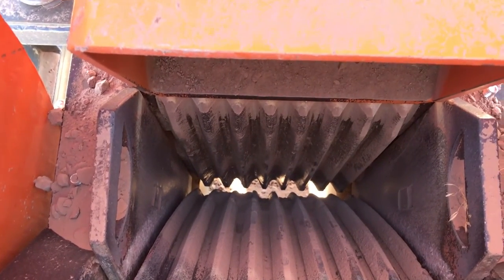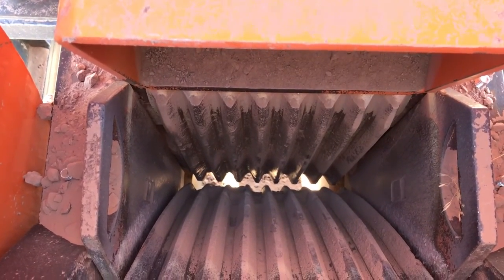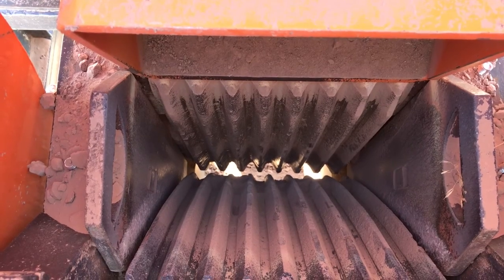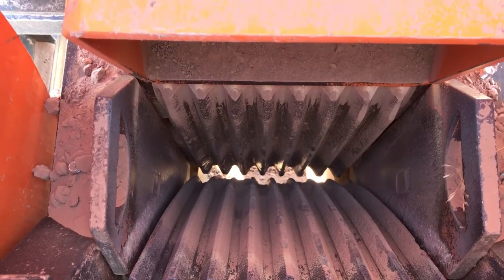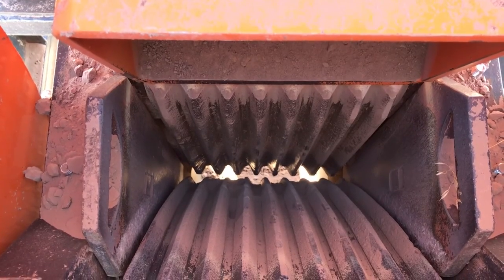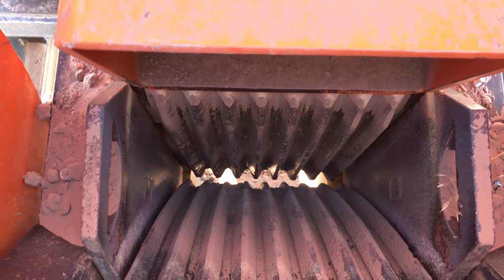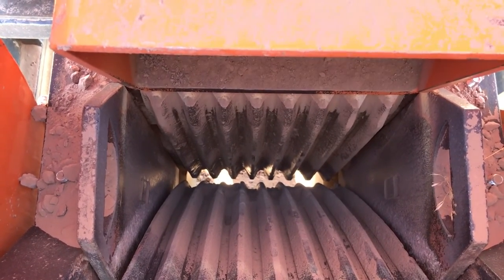These are the jaw plates in this 8x12, and this is after about 150 tons. What this tells me is the material they're running is really quite soft. It may be quite abrasive, but it's soft and it doesn't take much for the jaw crusher to pulverize it. The corrugations are still very prominent — there's very little wear on the jaws. The stationary jaw has a few spots where there's some erosion starting on the peak of the corrugations, but the swing jaw from here just looks very much intact.